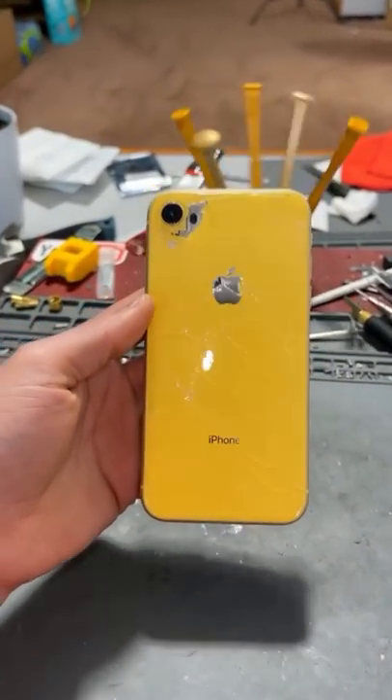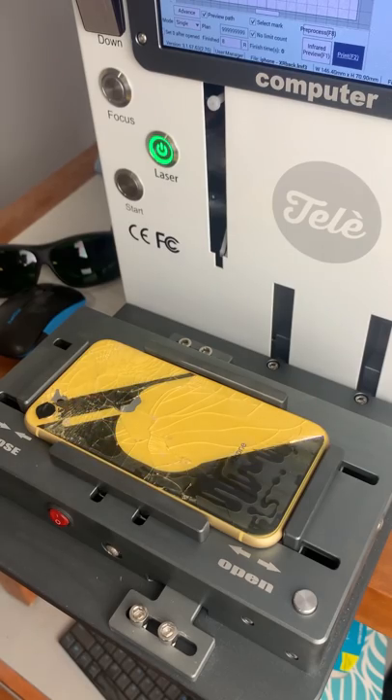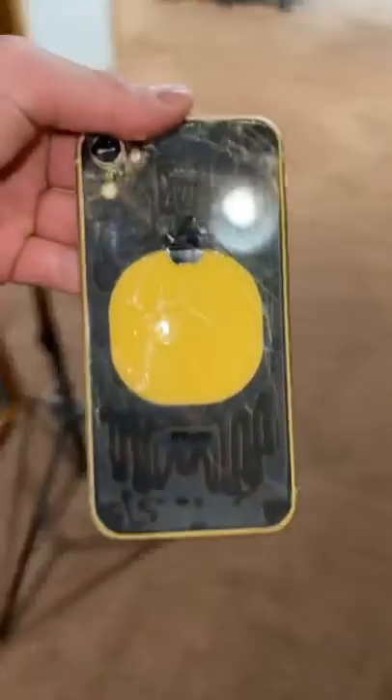We got an iPhone XR with a broken back glass. Let's get this thing fixed. And now it's crunch time.